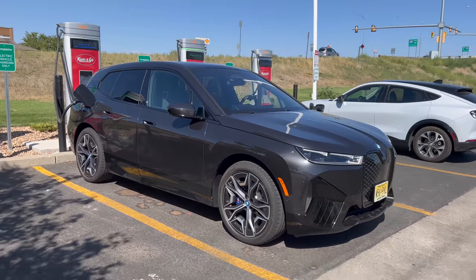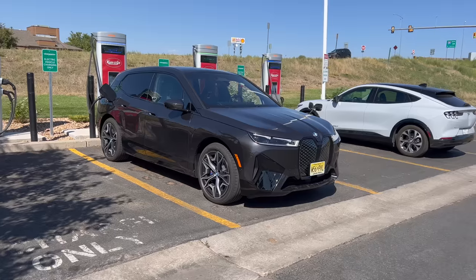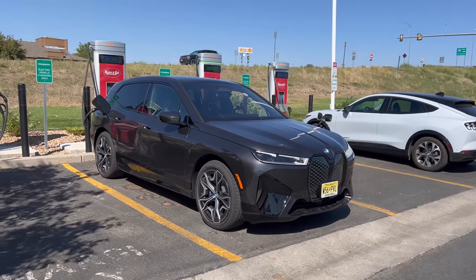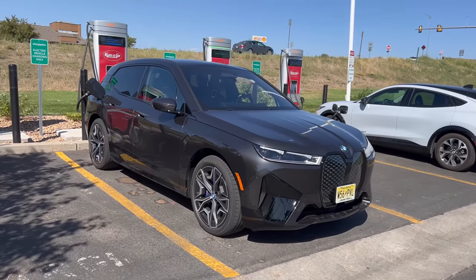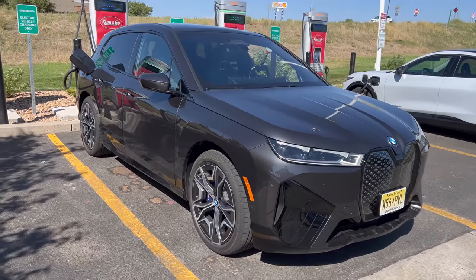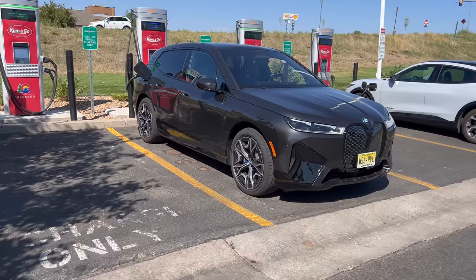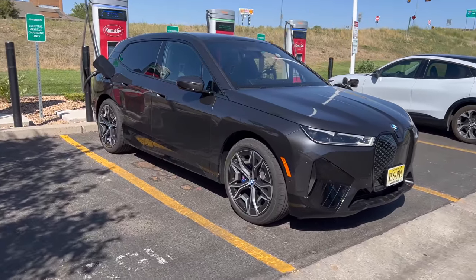A huge shout out to BMW for literally getting a brand new car, running it through a couple tests just to make sure the software works, the drivetrain works, there's no creaks or rattles — they always do that before dropping off the car for review — and then giving it to us with about 300 miles on it. A huge thanks to them for getting us a fresh car for battery testing.